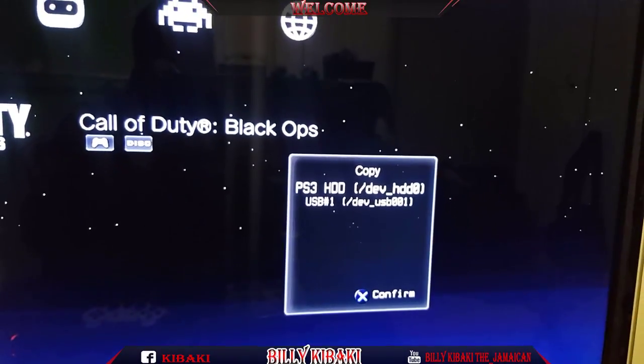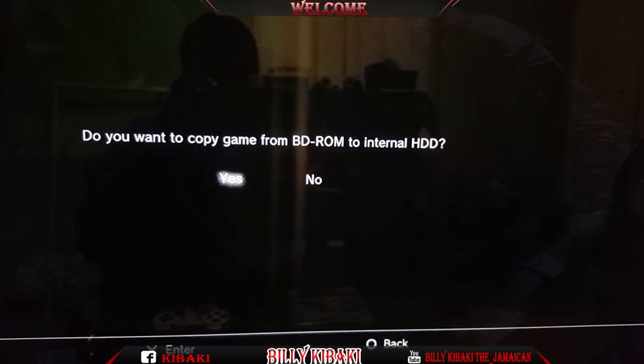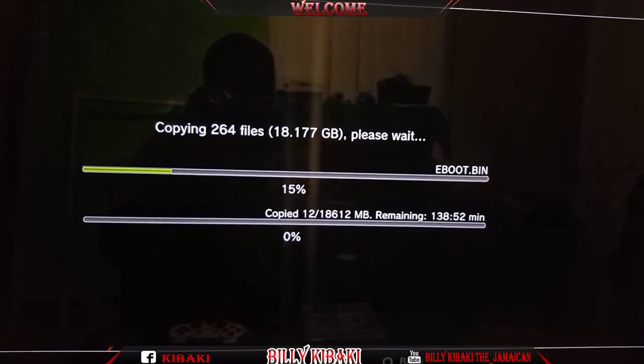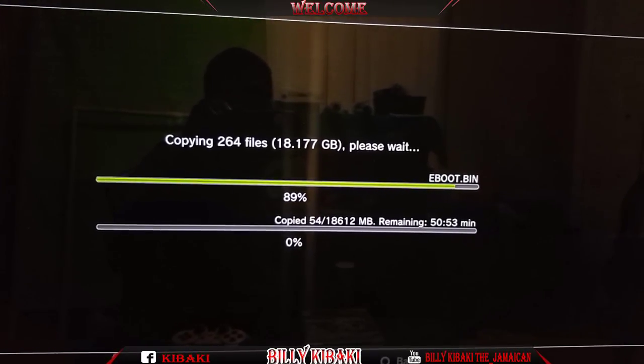Go ahead and hit X on that one — it will ask you if you want to copy, hit yes. And that's it, it's now being copied over to your PlayStation hard drive.